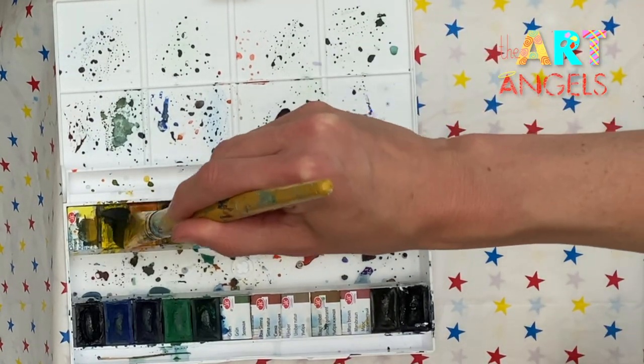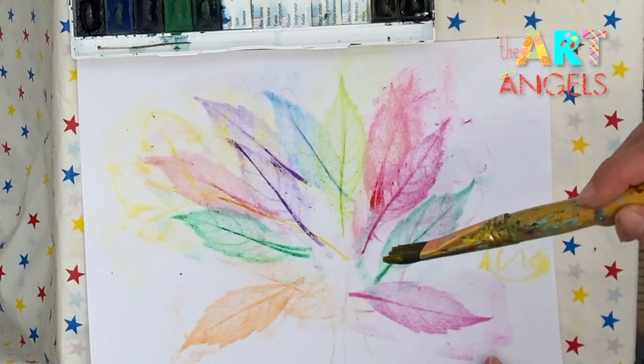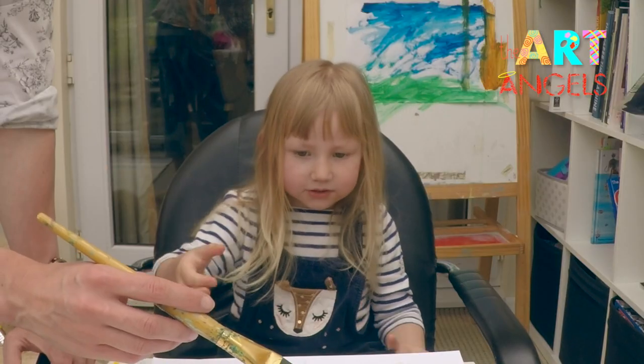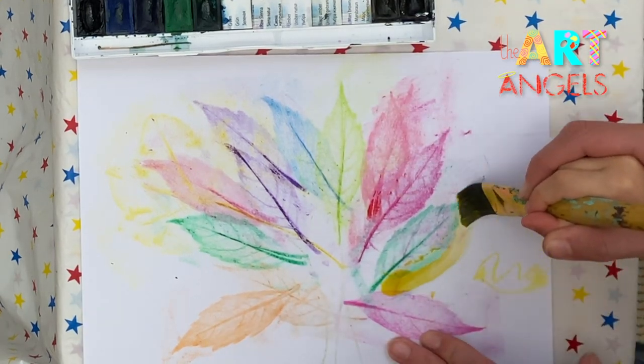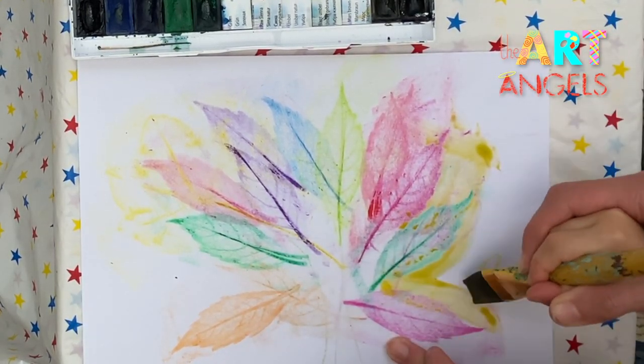Let's take some yellow and paint over the leaves. Take the brush please. It's going to be like sunshine — like sunlight, not the sunshine, but the sunlight.